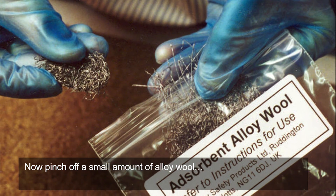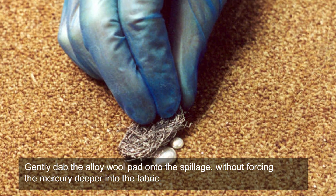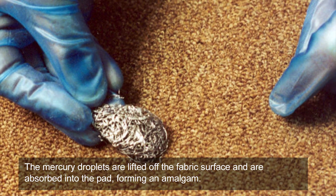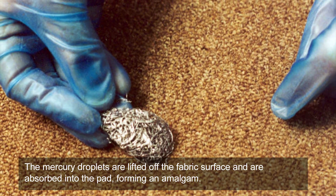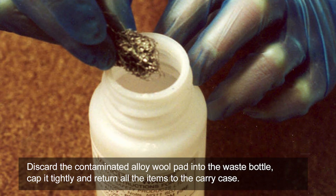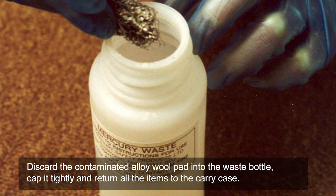Now, pinch off a small amount of alloy wool. Gently dab the alloy wool pad onto the spillage without forcing the mercury deeper into the fabric. The mercury droplets are lifted off the fabric surface and are absorbed into the pad, forming an amalgam. Discard the contaminated alloy wool pad into the waste bottle. Cap it tightly and return all the items to the carry case.